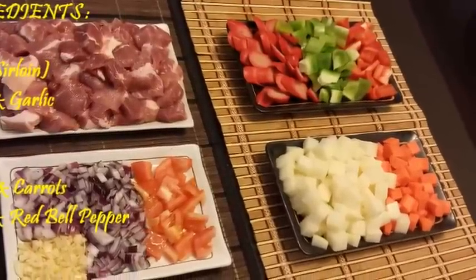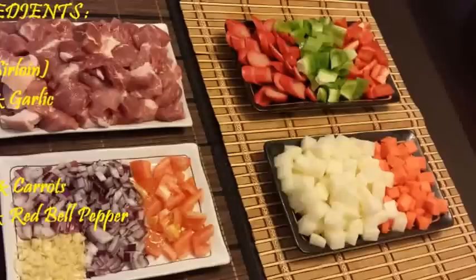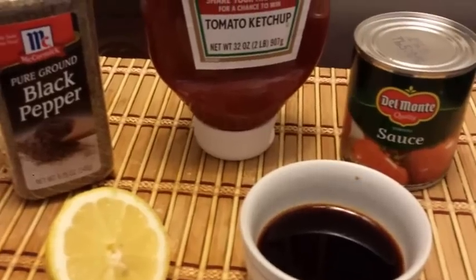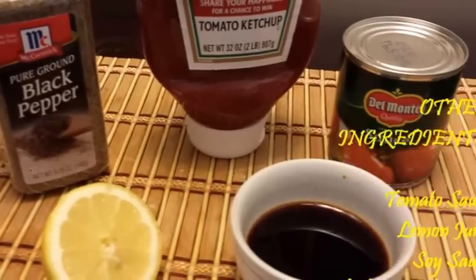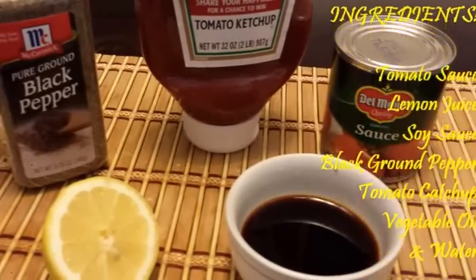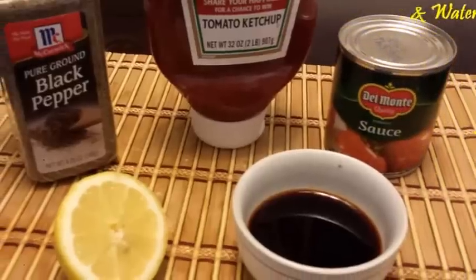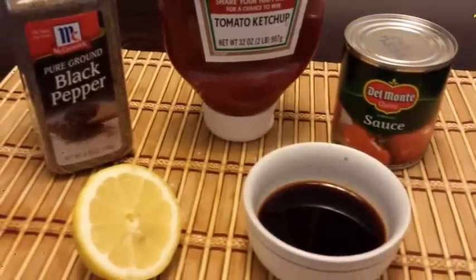At ang ating mga ingredients sa pork: onion and garlic, raisins, tomato, potato and carrots, green and red bell pepper, hot dog. At meron din po tayong tomato sauce, lemon juice, soy sauce, black ground pepper, tomato ketchup, vegetable oil, and water.